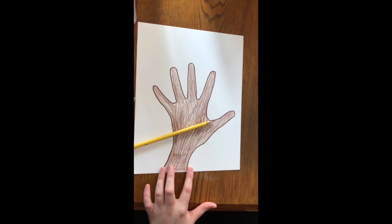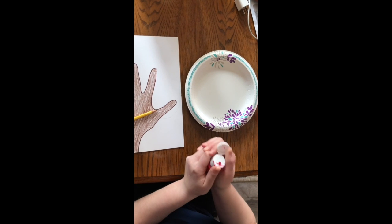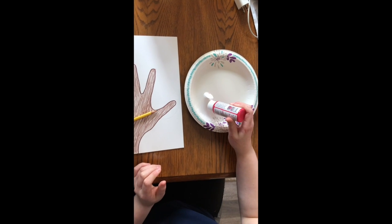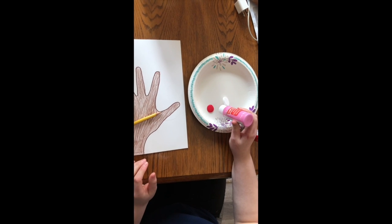Once you've done that, you're going to want to take whatever you're putting your paint on and take your red and pink paint and just squirt a little out onto the plate. For this project, you don't need a lot of paint.